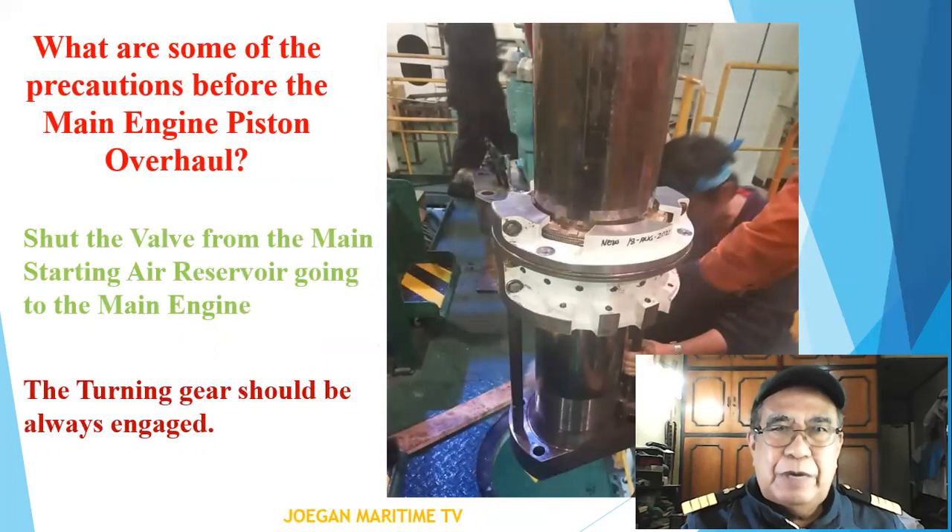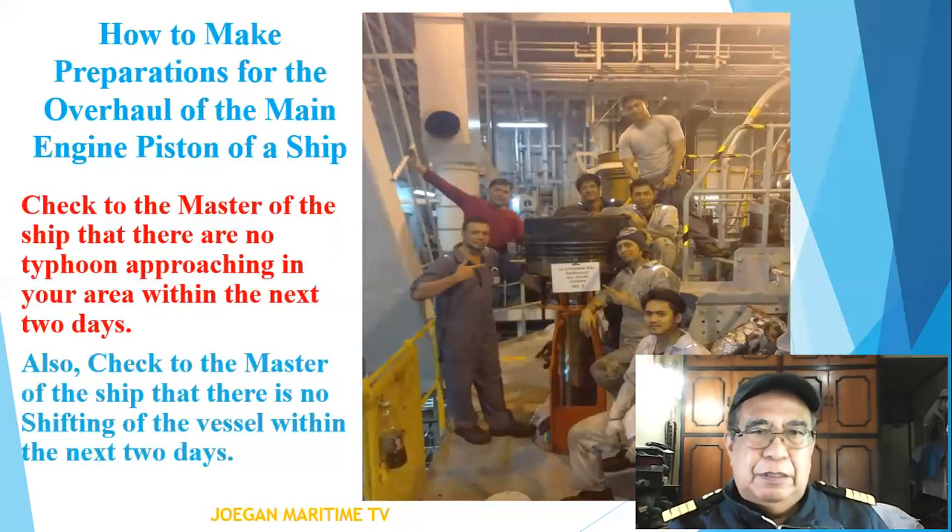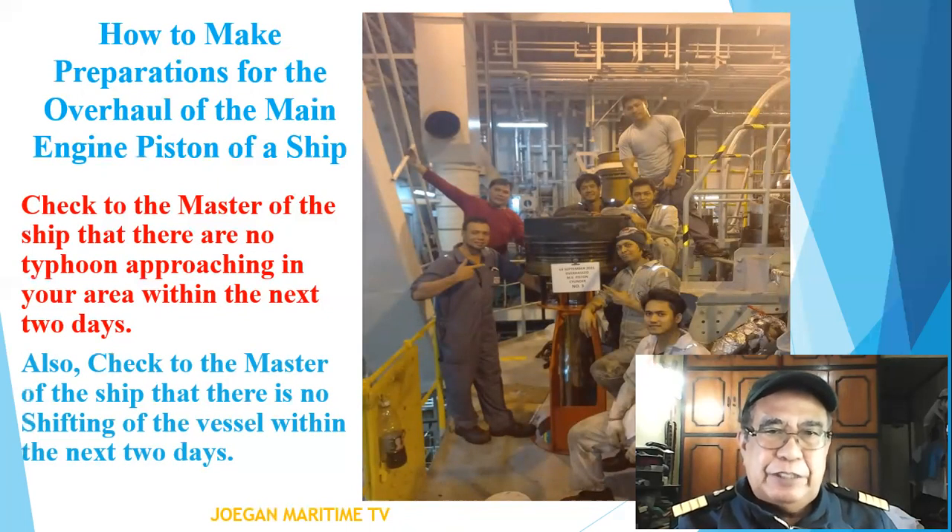Some precautions before the main engine piston overhaul: check the valve from the main starting air reservoir going to the main engine. The turning gear should always be engaged. Check with the master of the ship that there is no typhoon approaching in your area within the next two days.